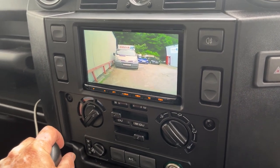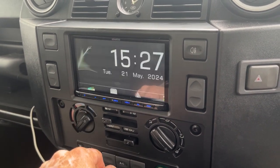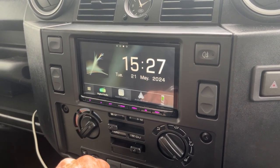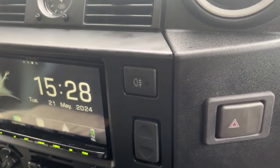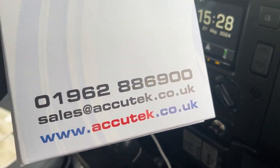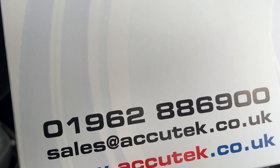There we are, back out. If you'd like to have this fitted to your Defender, please give us a call on 01962 886 900. Thanks for watching.